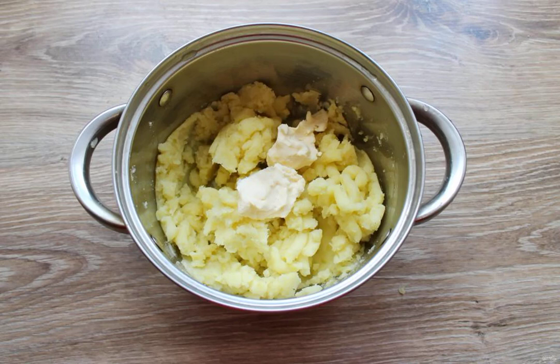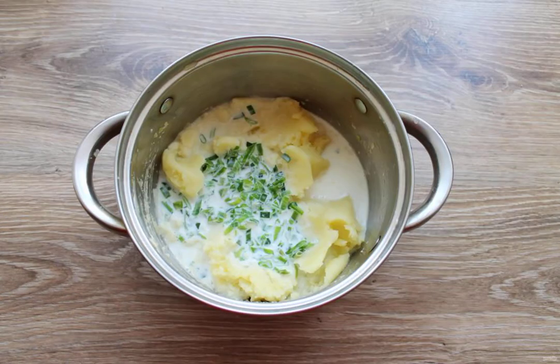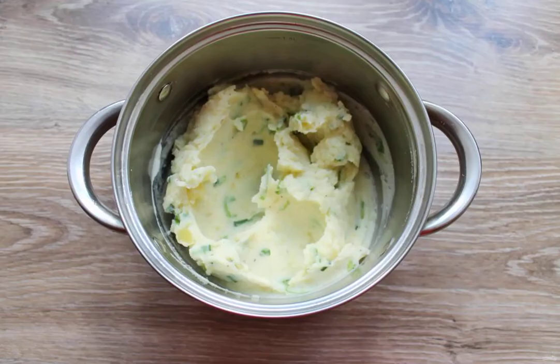Mash the potatoes, add the butter and mix. Pour the milk with green onions into the mashed potatoes, season with salt and pepper, and mix thoroughly until you have a soft puree.